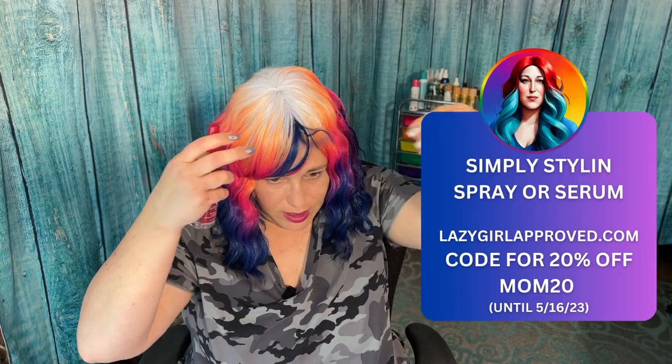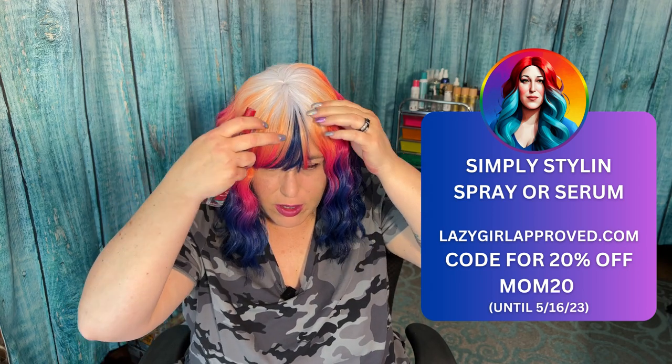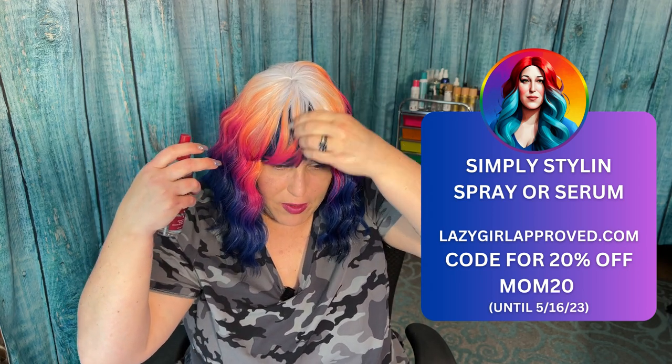I wish I would have had this spray for those wigs because it just makes all the difference in the world. On these I do find I have to use more, but the stuff goes a long way. If you want to purchase it, I do have it on my site for sale. Right now until the 16th of May, I'm having a sale — 20% off in honor of mothers everywhere with code MOM20. Just go through checkout and enter the code at the shipping part.